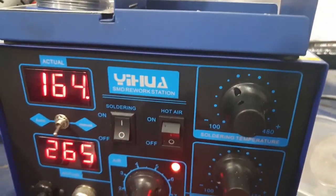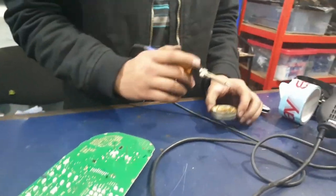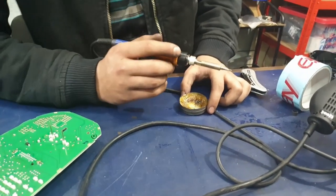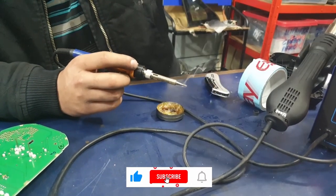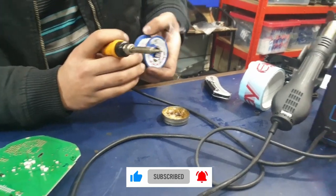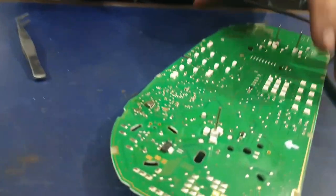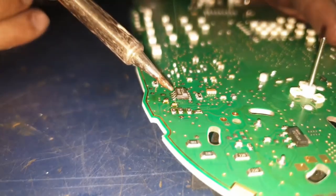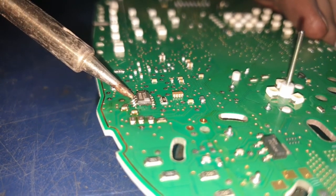Now we're going to warm up the soldering iron. Put a bit of paste on the iron and some soldering wire. Touch up on all of the points of the chip so that you can have a good clean connection. It's really vital that none of the connections touch between each other.